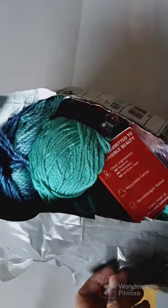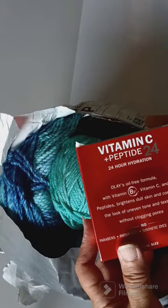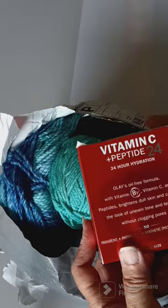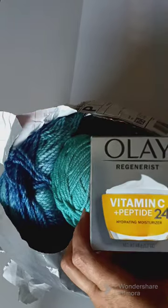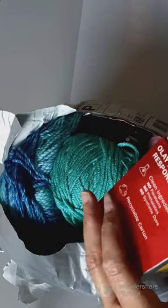Okay so on the top there are some unicorn stickers — so cute! Oh my goodness. Let me see what this is. Ooh — Vitamin C and Peptide 24. Oil A. Vitamin C hydrating moisturizer. Oh my goodness, wow, are you serious? Wow! So this is what it looks like. That's cool.